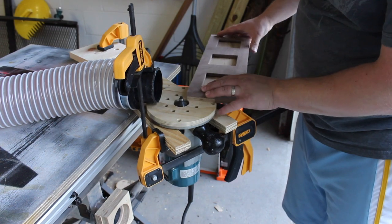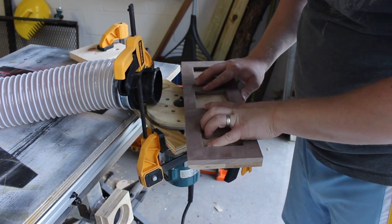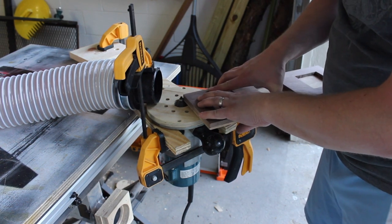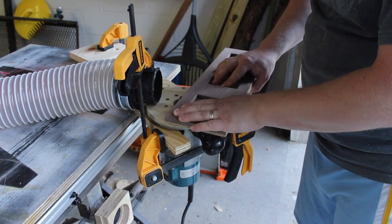What's a succulent? It's a little plant. A little cactus. A little other plant. You'll see. This is my makeshift router table — I've got a 45 degree chamfer bit in the router and I'm running both sides of the tray along that to create that beveled edge.